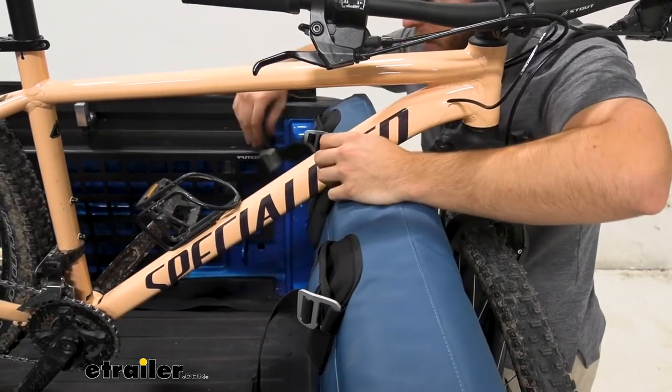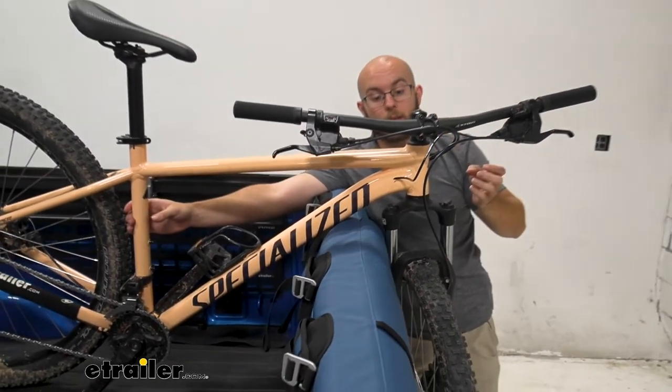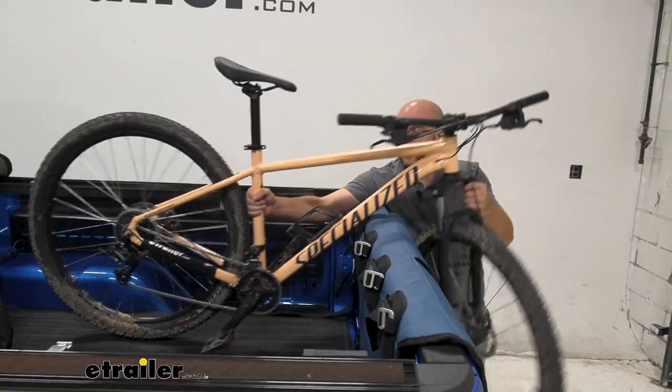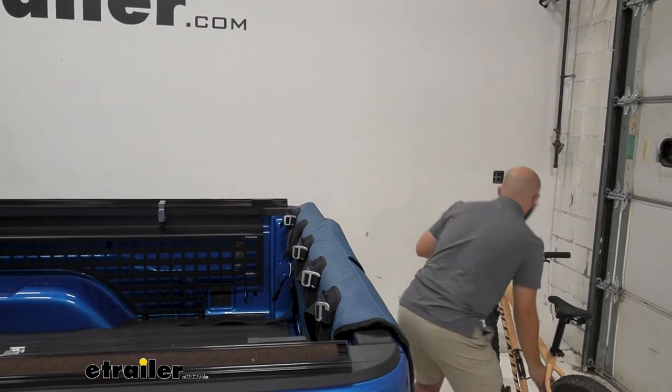Once it's undone, we can easily take our bike out. This will obviously get tougher the bigger your truck is, but here on the Gladiator it's pretty easy to just lift over and then go on a bike ride.